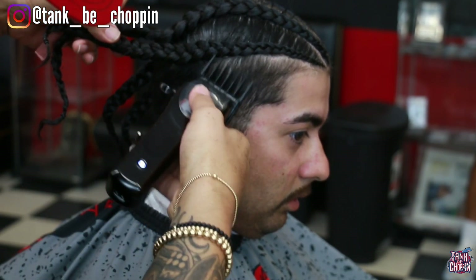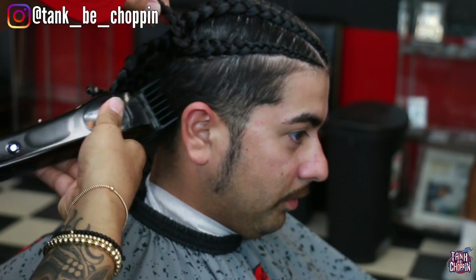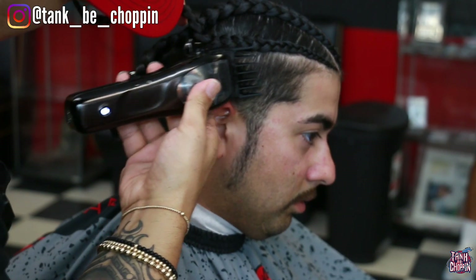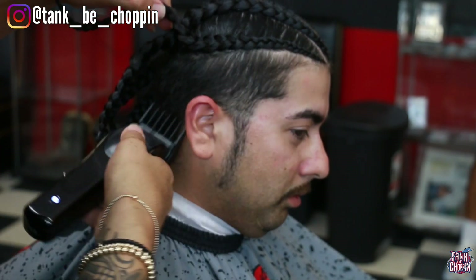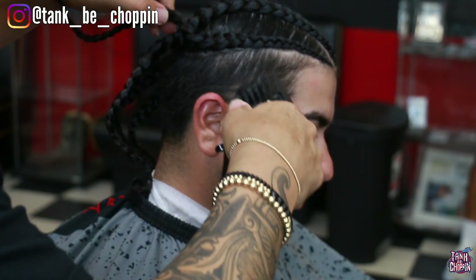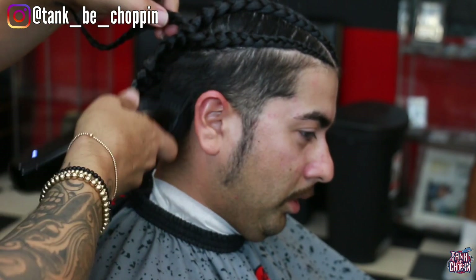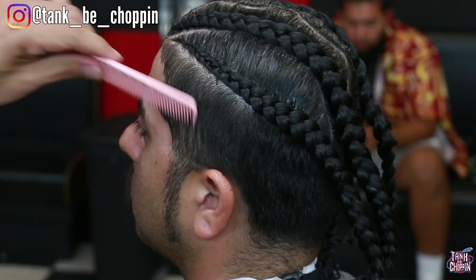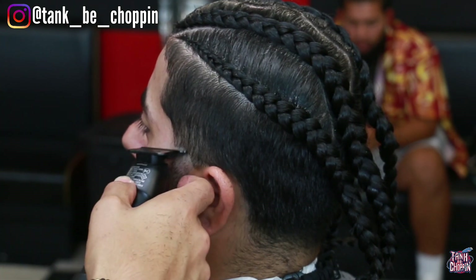That's one crucial thing you really want to be careful with. Although it is easy just to take a number four guard and debulk the sides, you want to make sure you're taking your time and being very observant of what you're doing so you don't cut off any of that longer hair on top. It really helps that he got his hair braided prior to coming in so I can see exactly how high I can take that number four guard.